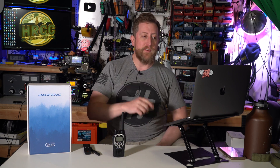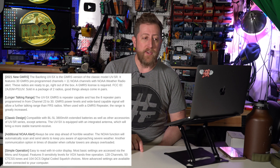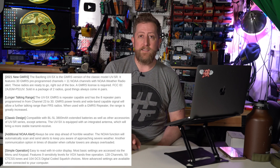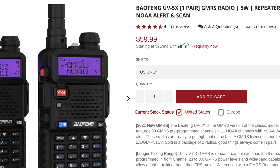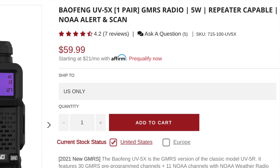Reading off of the Radiodity website, the Baofeng UV5X is a GMRS version of the classic model UV5R. It features 30 GMRS pre-programmed channels plus 11 NOAA channels with NOAA weather radio alert. These radios are ready to go right out of the box. A GMRS license is required, and they list the FCC ID right on the website. Sold in a package of two — it sells for $60 for two radios, which is not bad.